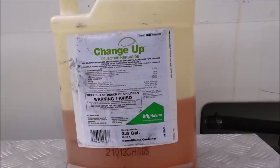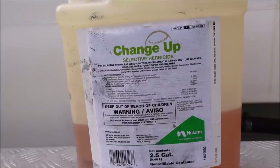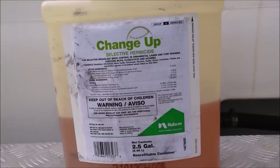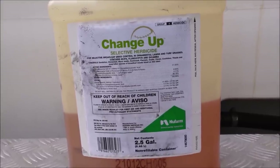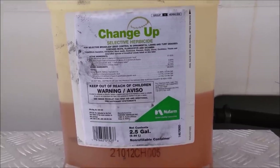If you buy it in a smaller quantity, it does come in a 32-ounce jug — I'll put a link in the description below. A 32-ounce jug on Amazon at the time of this video was about $57.95. Add tax and you're around 62 bucks, so at 62 bucks for 32 ounces you're under $2 an ounce — almost double what you'd pay for the larger quantity.